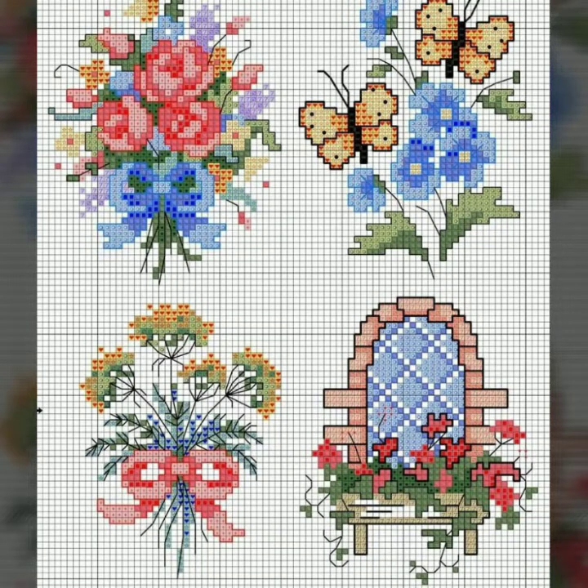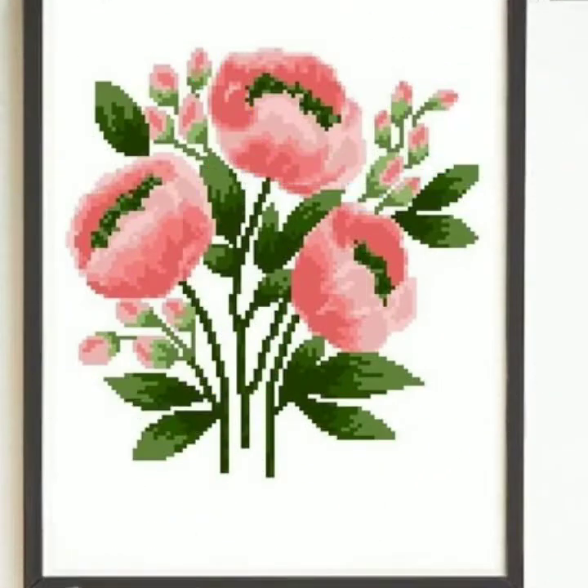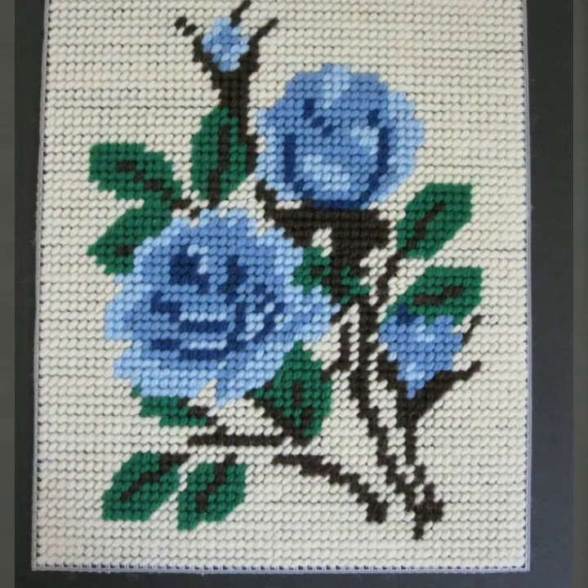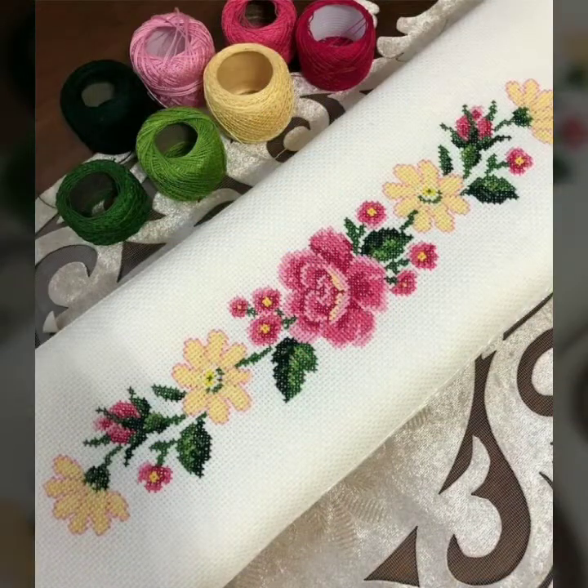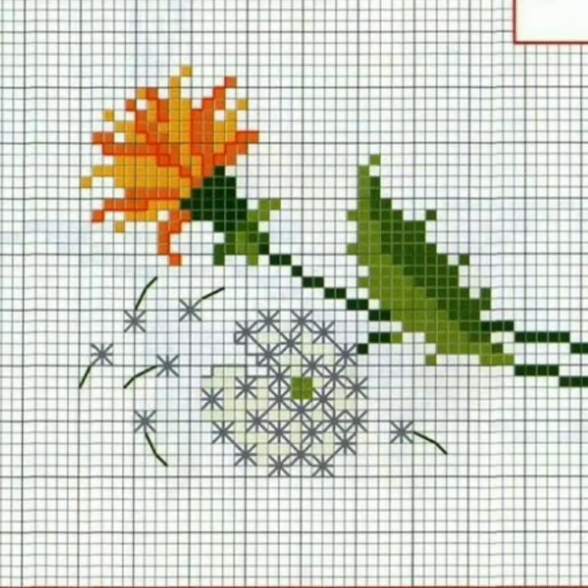Bismillahirrahmanirrahim, assalamu alaikum viewers, welcome to my channel All in One Tutorial Channel. All in One Tutorial Channel is a great channel of hand working — we bring you every day the latest impressive videos of hand working, especially cross stitches hand embroidery design. Today we have brought for you very beautiful heart touching flower cross stitches hand embroidery patterns for different clothes, different design of flowers.